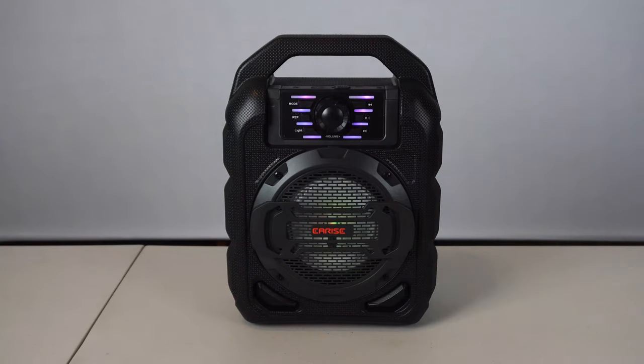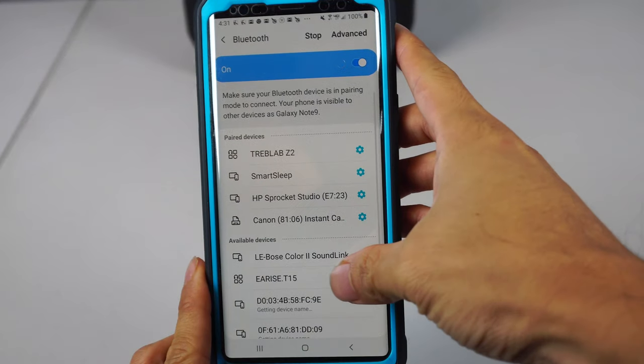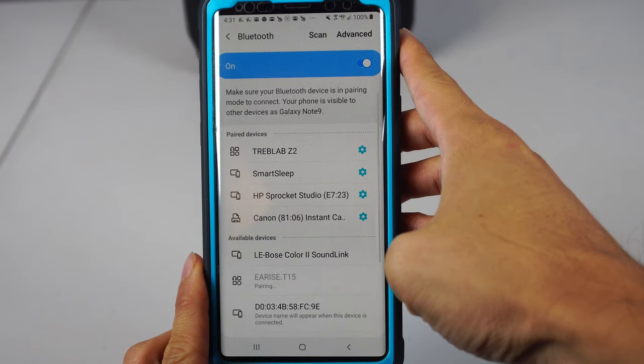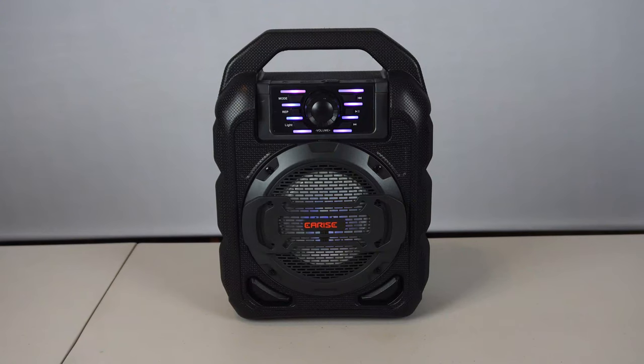When you switch the speaker on, it enters Bluetooth pairing mode by default. On your mobile device, select the EarRise T15 device in the Bluetooth menu to connect with the speaker. It will beep once when connected. Now you can stream music wirelessly to the speaker.